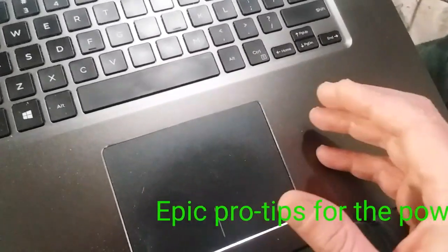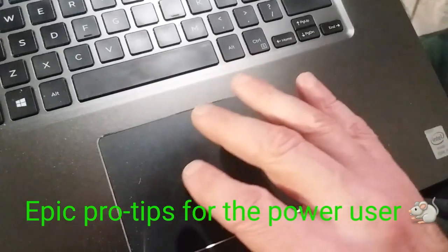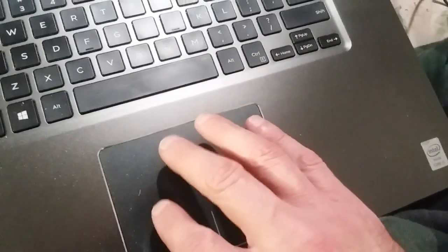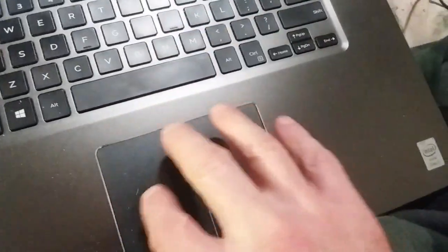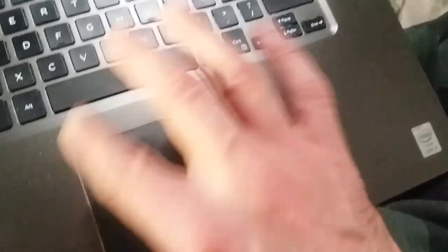Good evening friends, Paul here. During these winter months I find myself becoming a power user on the computer, doing more research and projects, and my fingers are getting fatigued on the trackpad of my Dell Inspiron laptop, which I love.